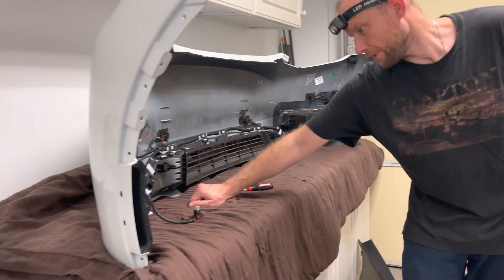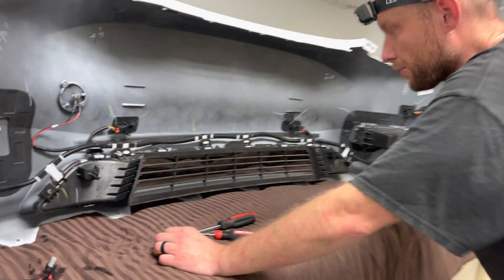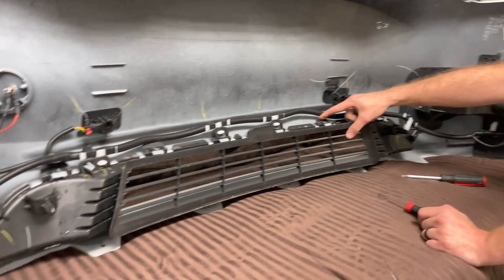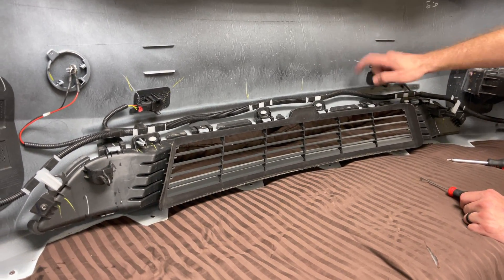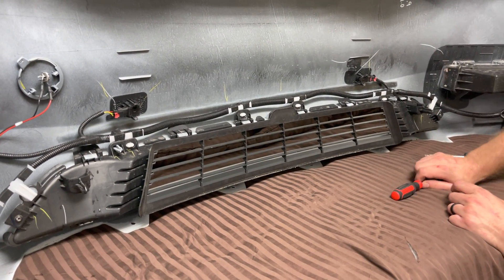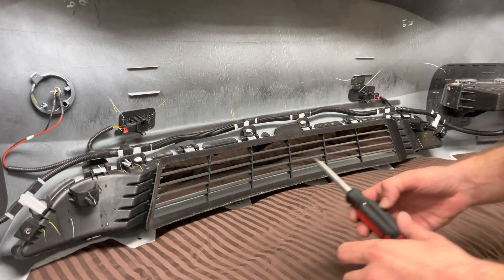The grill is roughly the exact same. So let's come over to the grill. You're going to have two T20s — one right here, one right here. And then you're going to have these little flaps: one, two, three, four, five across the top, and another five down there. So this is a bit trickier. Let's go ahead and get these T20s out.